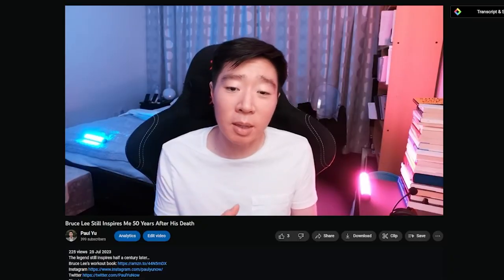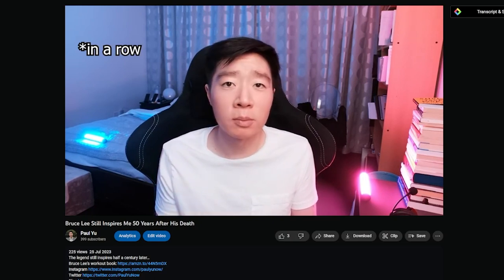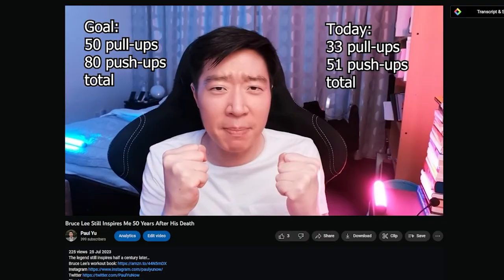One week ago I posted this. Apparently Bruce Lee would sometimes do 50 pull-ups in one workout, so that's my goal: 50 pull-ups and 80 push-ups in one session. Today I did 33 pull-ups and 51 push-ups. Gotta keep going!